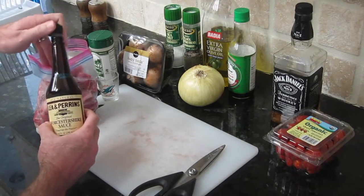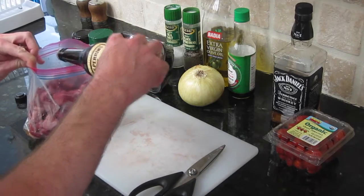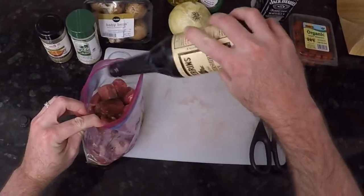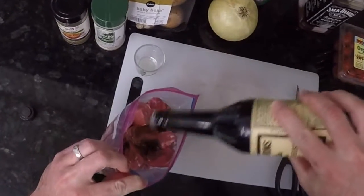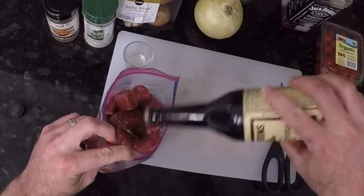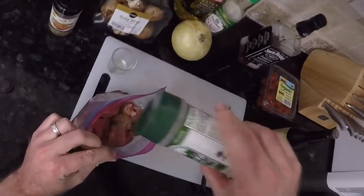Now we're going to add some Worcestershire sauce — this is delicious on steaks. And we're adding our Everglades seasoning into the mix.